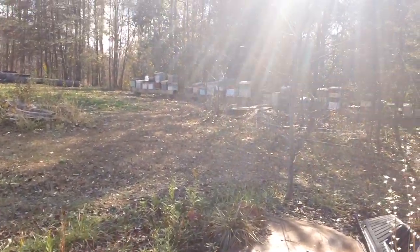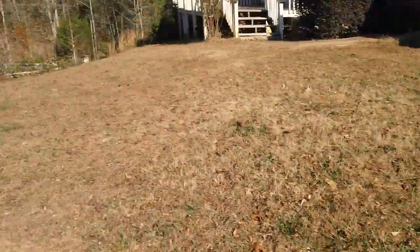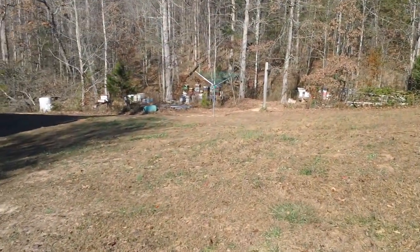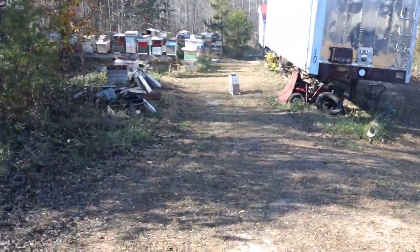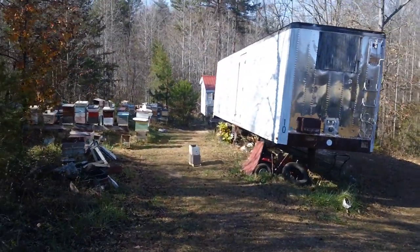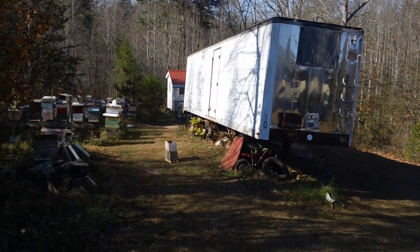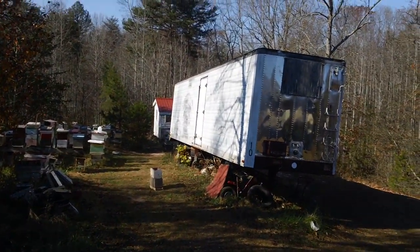I still recycle it and put it through a hot water bath to make new foundation out of it. Now you can see — November 28th, we got some sun here. Standing towards my backyard, you can see we still have quite a few beehives up and running. There's part of the bee lab right there. This is my old storage trailer — bee boxes, bee materials, anything named bee is in there.